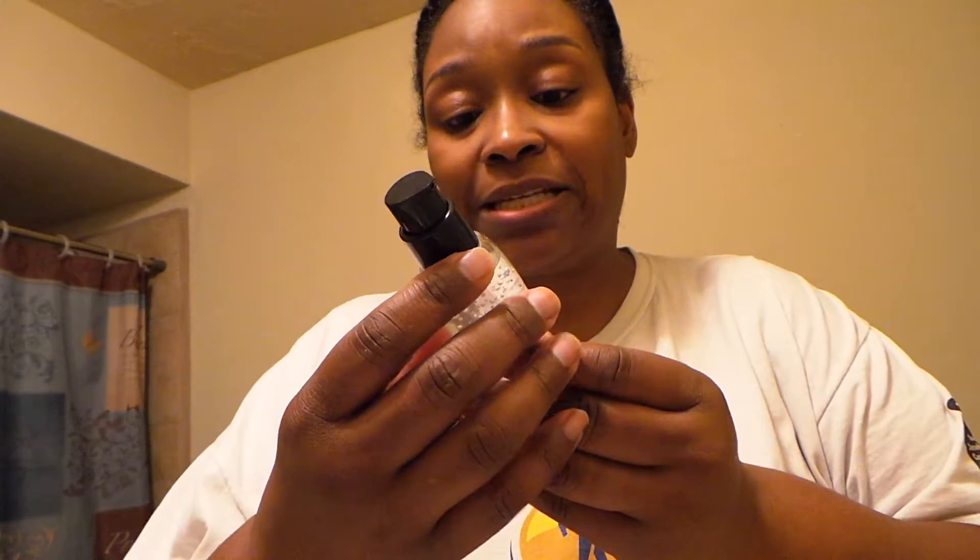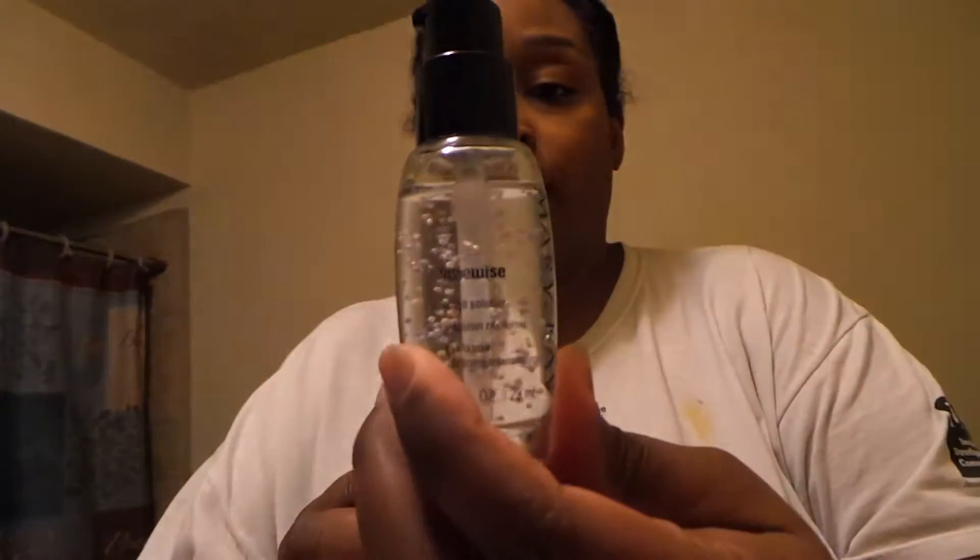I pat that in around my eyes, and then I use a couple pumps of the TimeWise Night Solution — two pumps. I'll go ahead and wipe that in. This is part of their anti-aging line. As this dries, it feels just a little bit tacky, but then it absorbs all the way in. I like it.